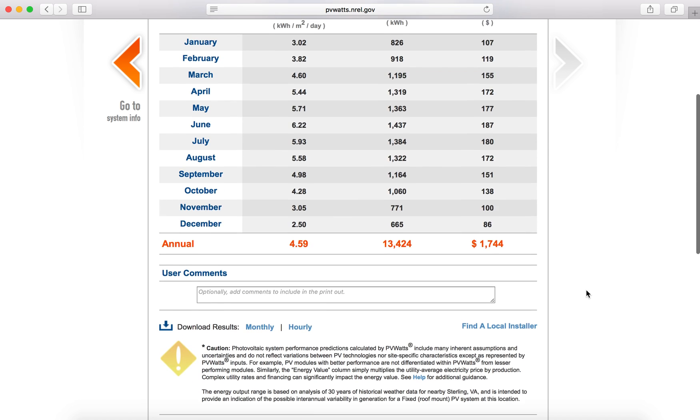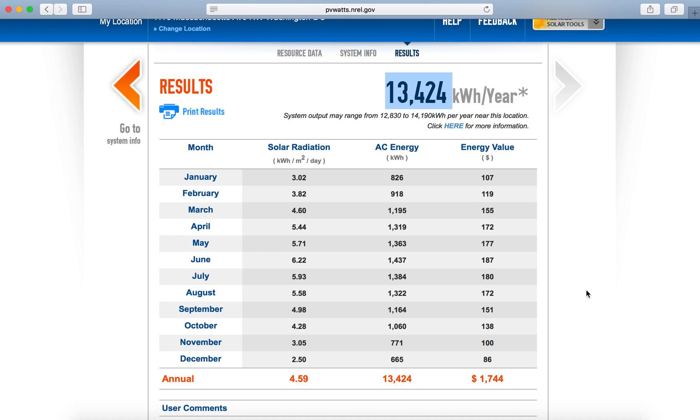Using this information, you can get a general sense of how large a system you may need, as well as how many kilowatt hours per year your system is going to produce — helping you figure out exactly the size you may want and how much that's going to offset your bill.